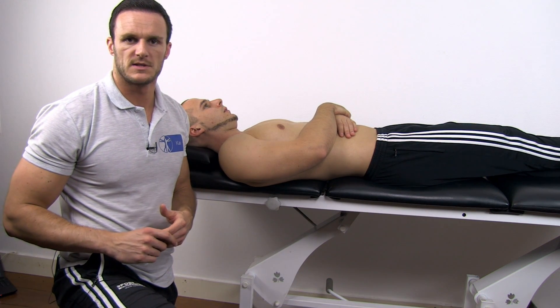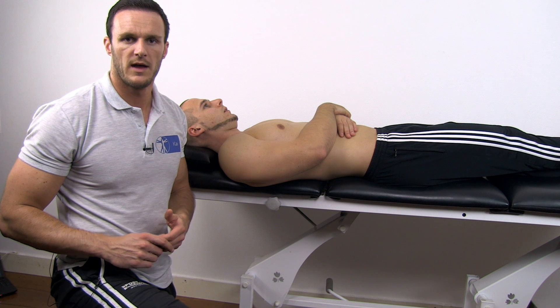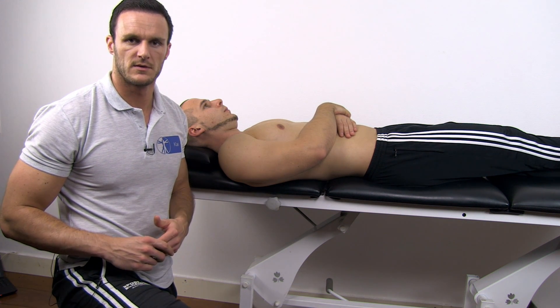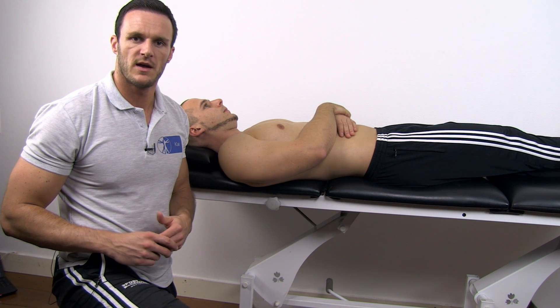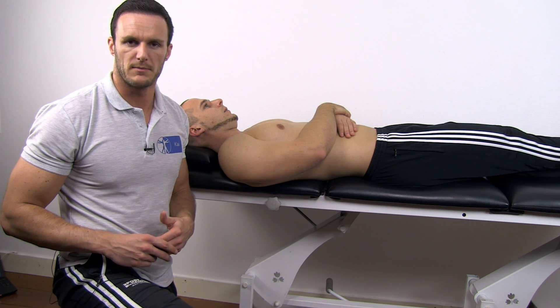If your patient's biceps is at a normal length, you should be able to fully extend the elbow and get a bone-to-bone end feel. The test is positive if elbow extension is limited or your patient complains about a muscular stretch.